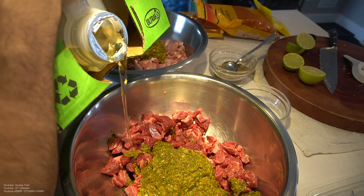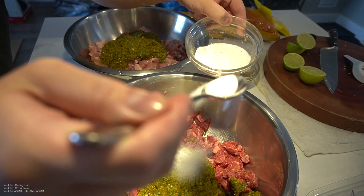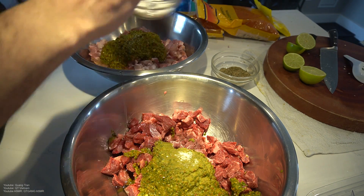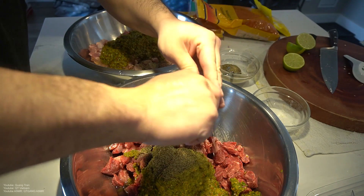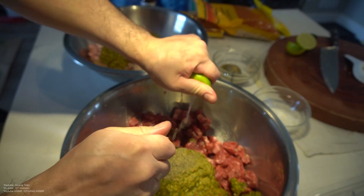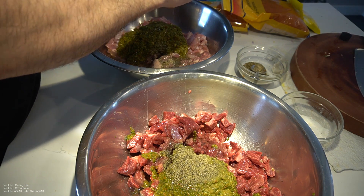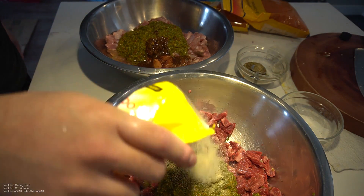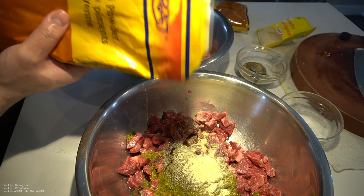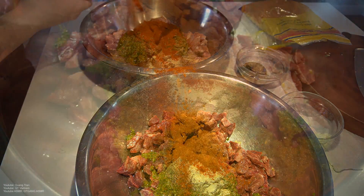I'm gonna do three tablespoons of canola oil on the steak and three tablespoons on the chicken. For the steak I'm gonna do half a tablespoon of salt, half a tablespoon of black pepper. Same for the chicken — half a tablespoon of salt, half a tablespoon of black pepper. One lime on the steak and one lime on the chicken. I got this chipotle hot sauce — two tablespoons over each. Half a tablespoon of onion powder on each, half a tablespoon of hot chili pepper on each, and one tablespoon of paprika on each.